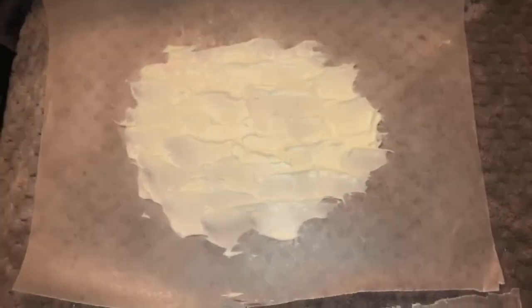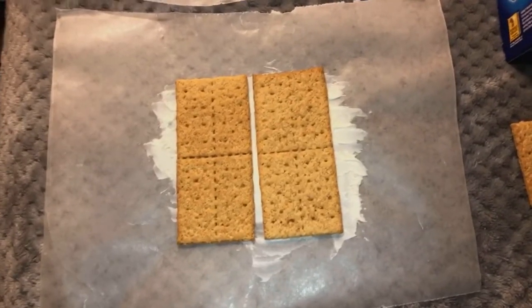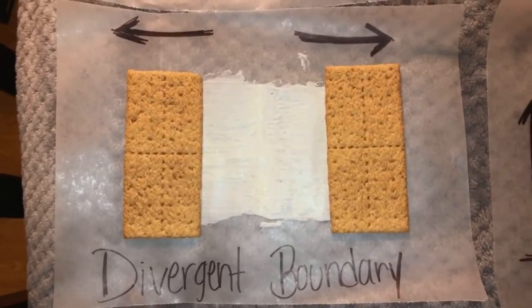First, you want to spread your vanilla frosting on your paper sheet. Then, you want to put two pieces of graham crackers on the frosting. Then, you want to separate them from left to right, which will create a divergent boundary.